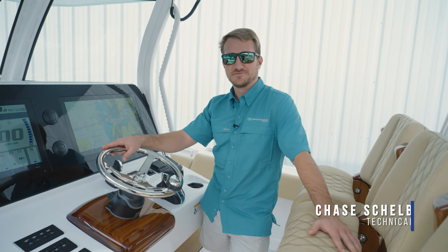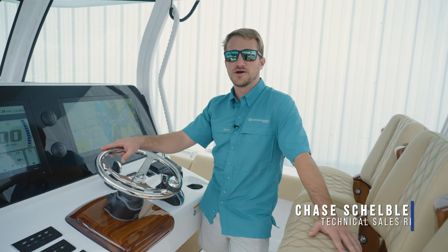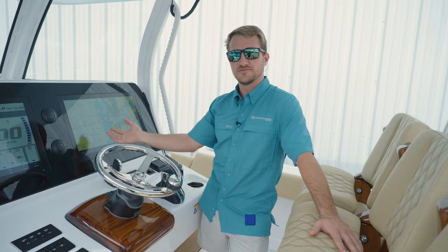Hey guys, welcome back to Tech Talk. My name is Chase and today we're going to be walking you through how to plot a course on your Garmin MFD.